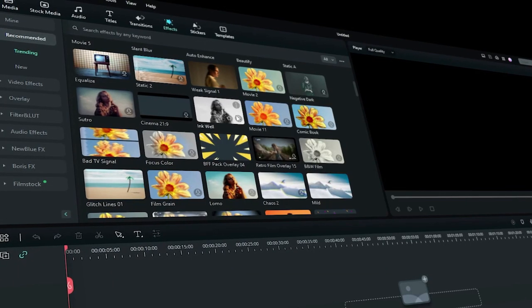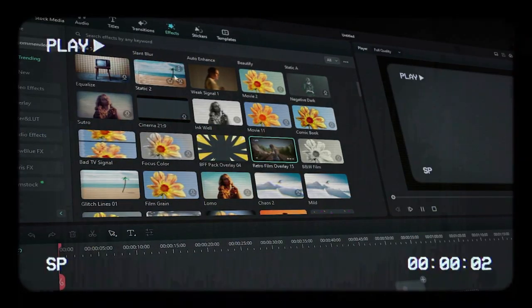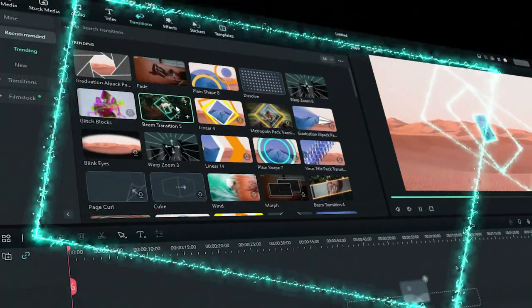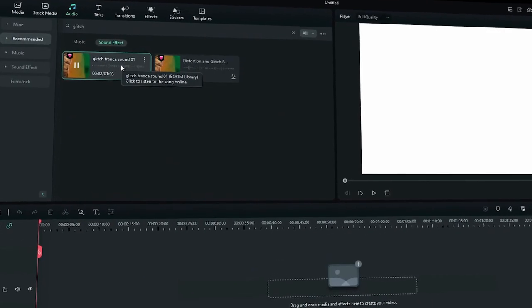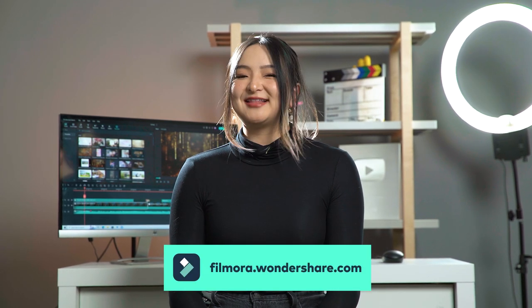Let me show you how. By the way, during this movie awards season, it's a great time to make some cinematic videos. In Filmora, there are a large number of cinematic resources, such as special effects, transitions, templates, text, and sound effects that will help you take your videos to the next level. And if you haven't already downloaded the all-new Filmora, get started at filmora.wondershare.com or click the link in the description. And let's go!